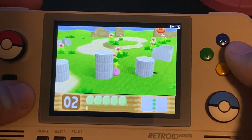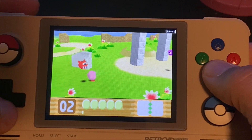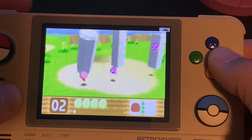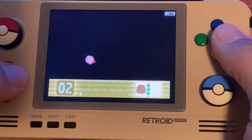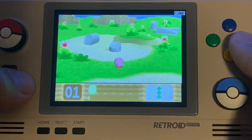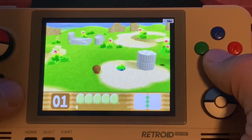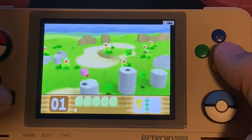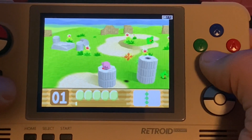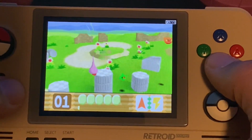Ahoy hoy, Mikhailov here from Team Retro, where we like retro games, we like roguelikes, and we like the devices that bring them to us. Here I am today with a device that does retro games and roguelikes very well — it's the Retroid Pocket 2. This is an Android-based single board computer that can not only run retro games very well, but it also runs Android games pretty decently, so you can get a couple of roguelikes on this thing.